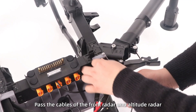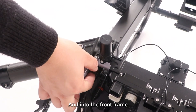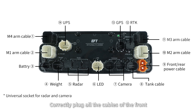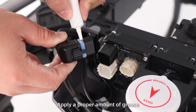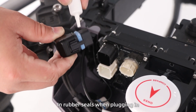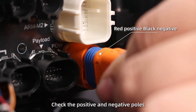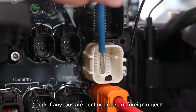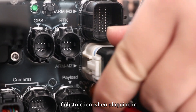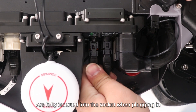Step 10: Pass the cables of the front reader through the frame tube near the M4 arm and into the front frame. Install the cables: correctly plug all the cables of the front and rear distribution boards according to the diagram. Apply a proper amount of grease and rubber seals when plugging. Follow the principle of proximity when plugging. Check the positive and negative orientation of the cables. Keep plugs not tilted. Check if any pins are bent or there are foreign objects. Make sure the cables are fully inserted into the socket when plugging.